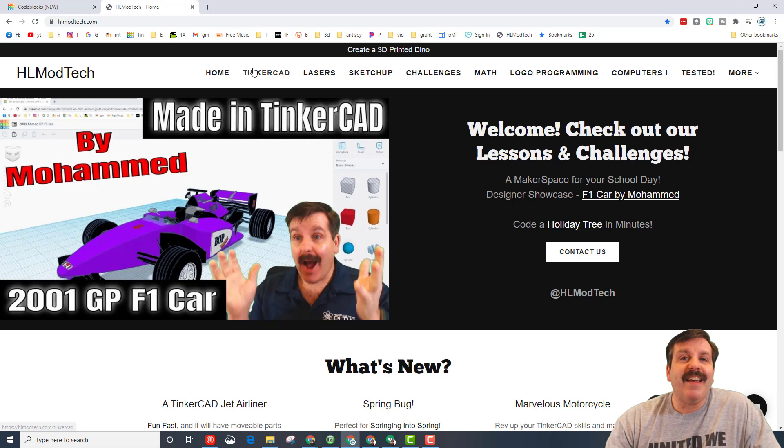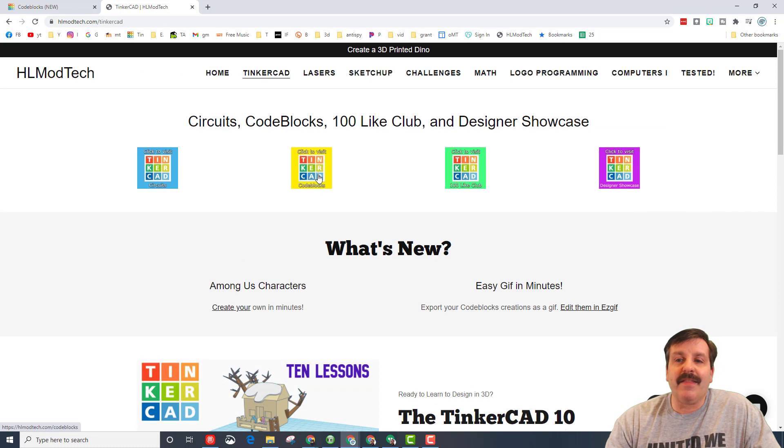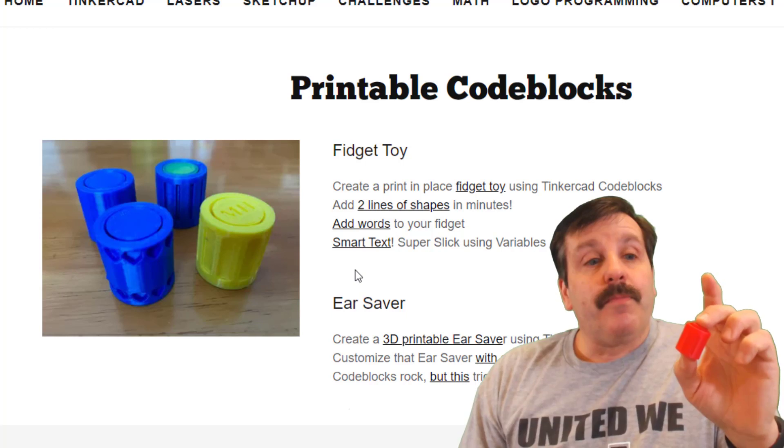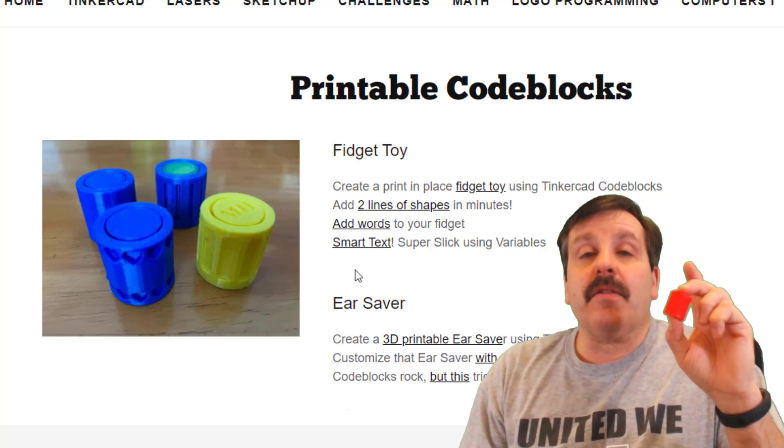You can find all these lessons on my YouTube channel, or visit hlmodtech.com. If you hit the Tinkercad button, there is a Code Blocks button — these are all projects that can be solved with code. Here are the fidget toy lessons: the first one gets you started, then there's one that shows you how to add shapes, a simpler one for adding words, and one that uses variables to create smart text so you can do all kinds of combinations with the same project.